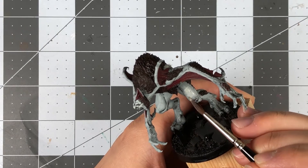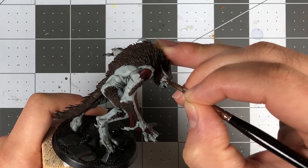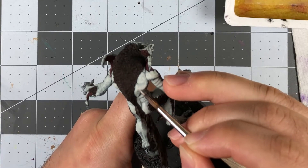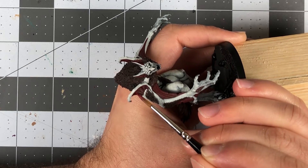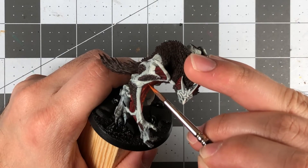From there, I continued to highlight the skin using Deepkin Flesh and Pallid Witch Flesh. I worked on a smaller surface area with each highlight, focusing my attention on the places I wanted to draw the most attention to. For the fleshy portions, I used Pure Red to build up the color on the raised sections while leaving the dark base coat in the recesses.